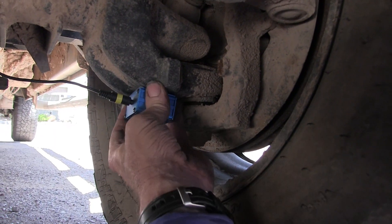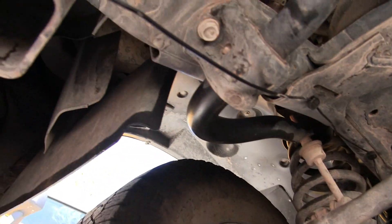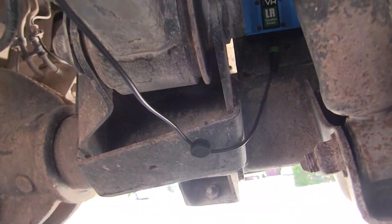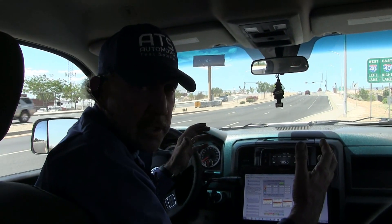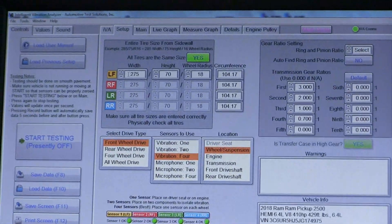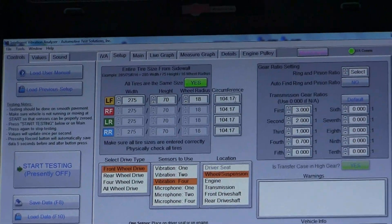Now once we get this connected, we're going to go drive it, and we're going to be able to quickly diagnose where this vibration is coming from. The first thing we need to do is get the accelerometers put onto the suspension. We've got all the vibration sensors on each corner of this RAM truck, so now it's time to set up the software — it's going to be very simple. I just need a couple of entries. The first entry is going to be the tire. I've looked at all four tires; they're all the same size: 275/70/R18. That gives me 104.17 inches of circumference.